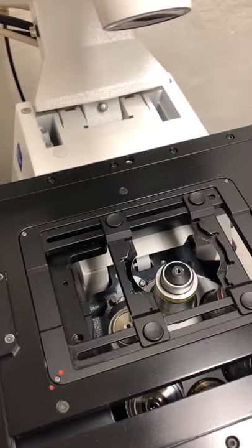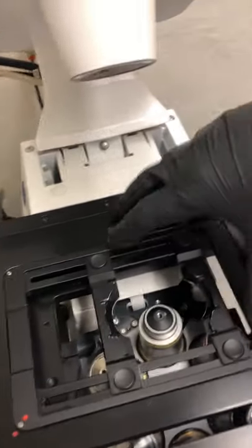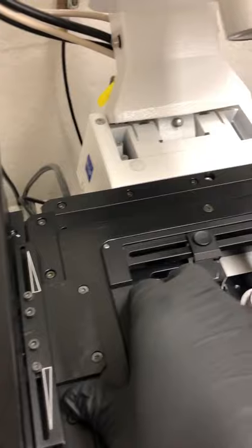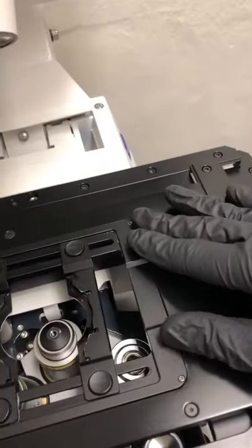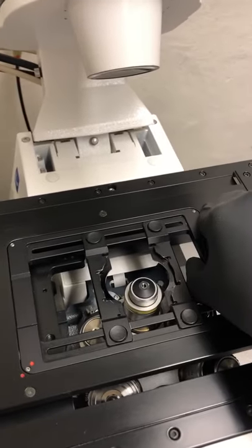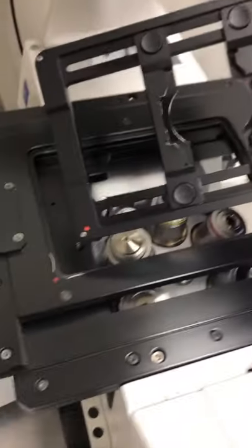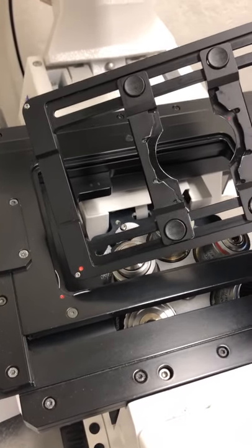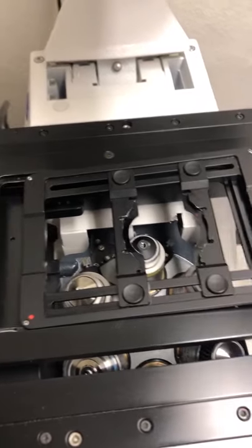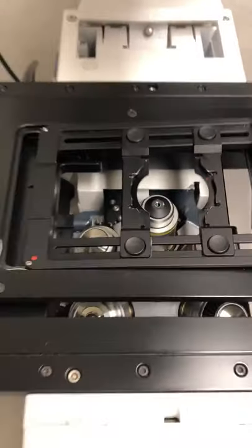The other thing to check is that the sample holder isn't wobbly or tilted. Move your finger around to make sure everything feels nice and stable. You don't want it loose with wobbling, and you don't want it inserted at an angle where pressing it causes it to go down. We want it nice and flat. If you need to remove it, pop it out by pulling up, then align the red dot on the bottom-left corner of the sample holder with the red dot in the bottom-left of the stage space. Lay it in, then gently push from right to left and make sure it's securely in place.